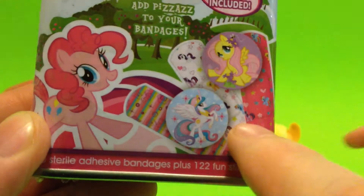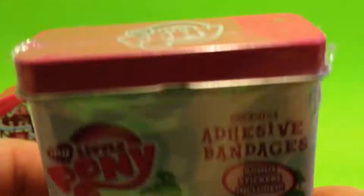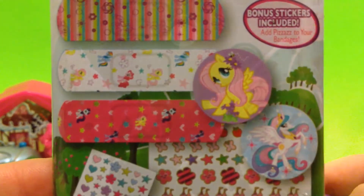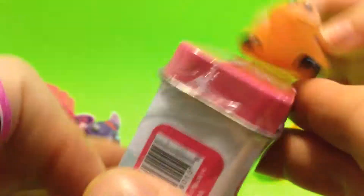Here's a My Little Pony on the front and it says it has 122 fun stickers - that's pretty awesome. Here's the My Little Pony on the top, and here are all the things included in this bandage package: look at all these stickers and the band-aids. We're going to open these up.